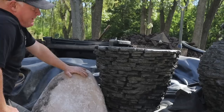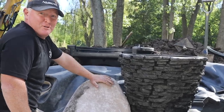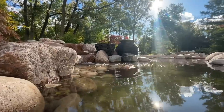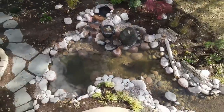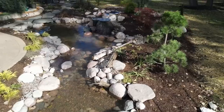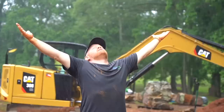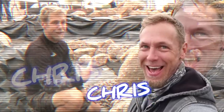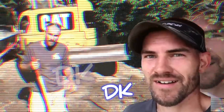What an awesome project, had so much fun especially with all of these guys. That'll take a miracle - and I'm in the business of building miracles, so we'll see. We are going to build a pondless waterfall. The easiest way to learn something is to teach it. We are rocking and rolling on this pond, we appreciate you guys tuning in.